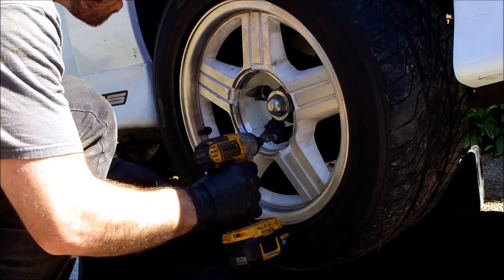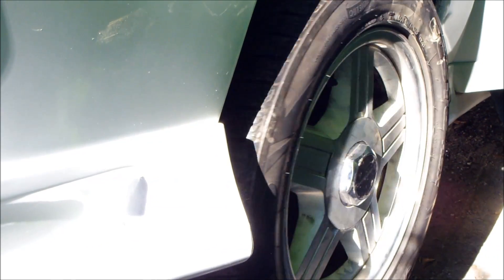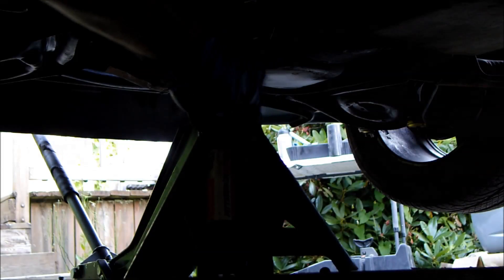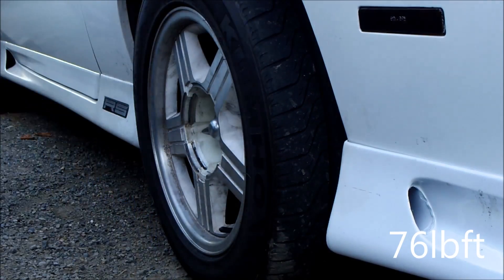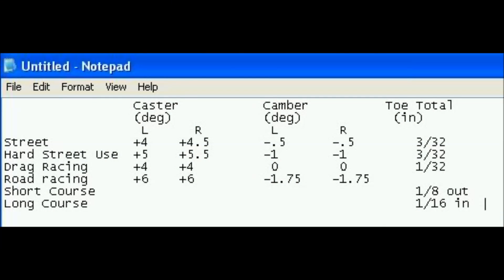Reinstall the 5 lug nuts and install the hubcap. An alignment is required after rebuilding the steering. These are the recommended alignments for a 3rd gen — pick whatever application suits your needs. Do not use the factory alignment.